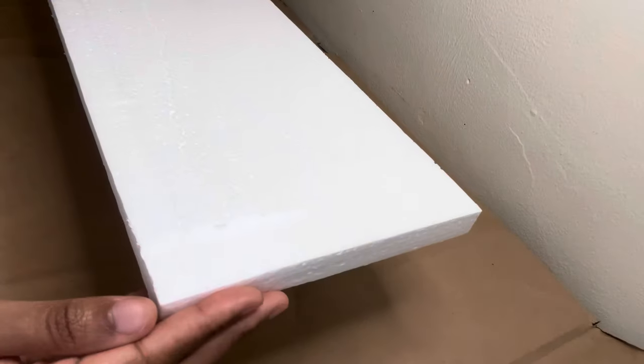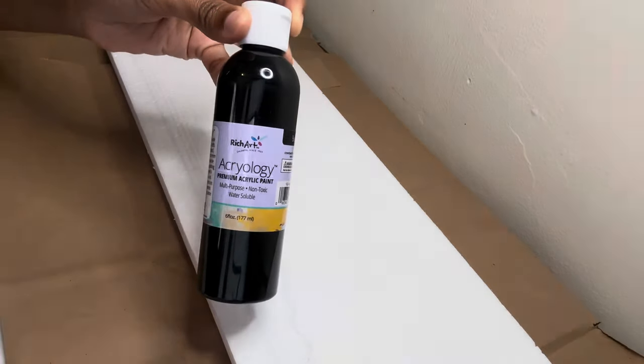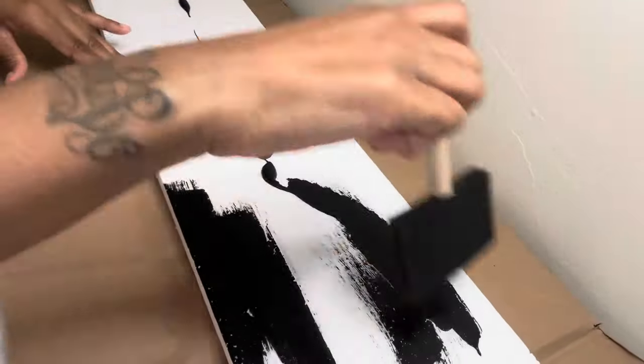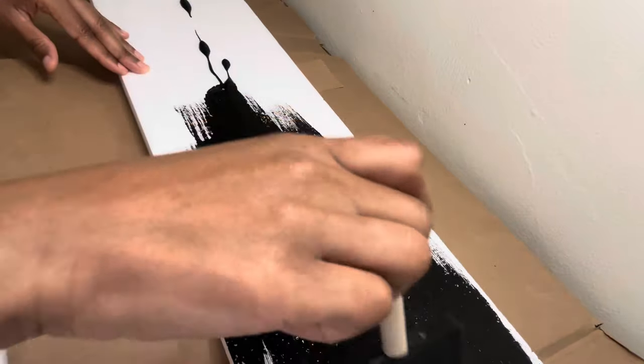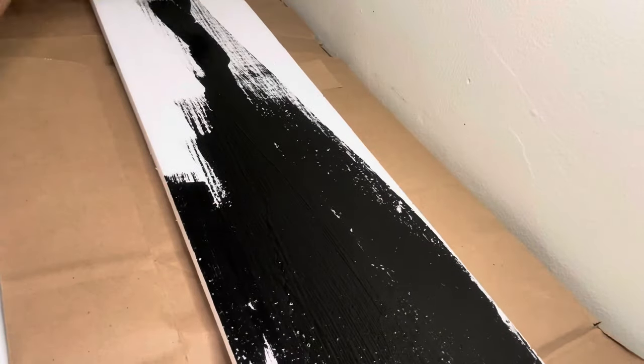For this last project, I'm using this styrofoam piece that I got out of one of my packages, and I'm going to cover the entire piece with this black acrylic paint. I could have just used a foam board, but this piece was already the perfect size and shape that I needed.